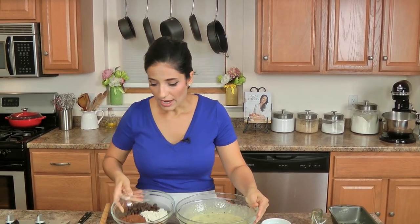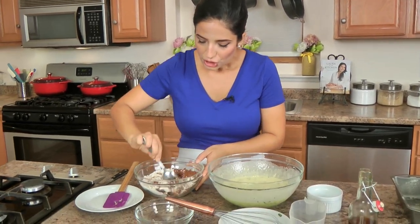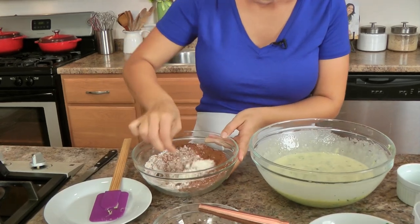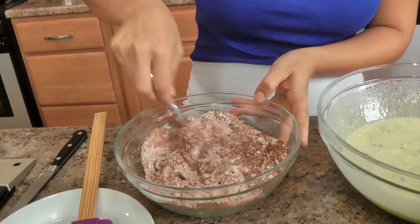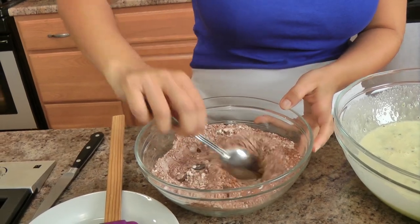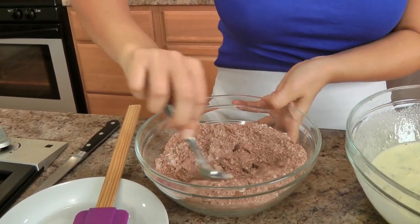Now our dry ingredients — just give everything a good stir, because you want to make sure that those chocolate chips or chocolate buttons, whatever you're using, are coated well in the flour mixture. That way they don't all sink to the bottom of the batter.